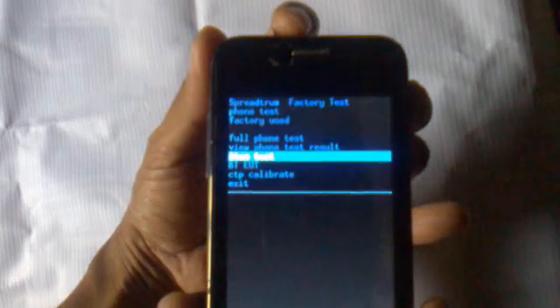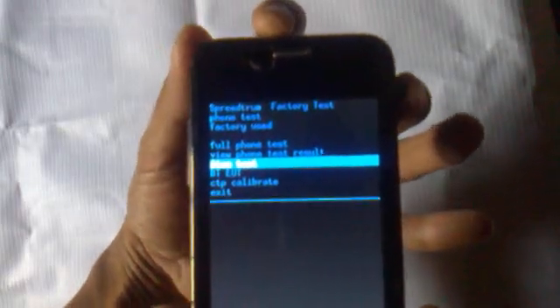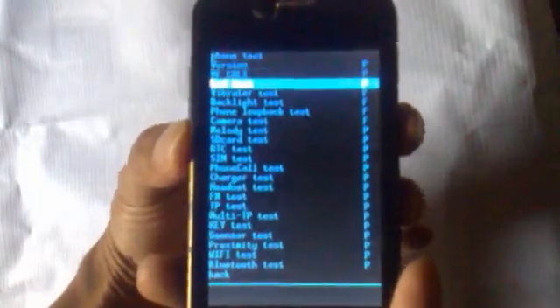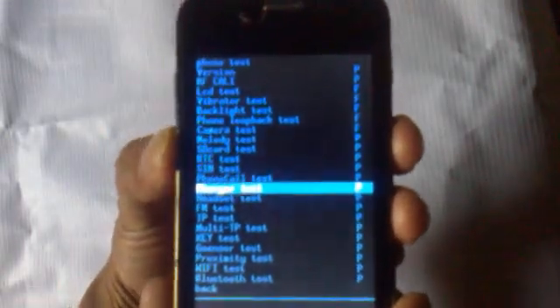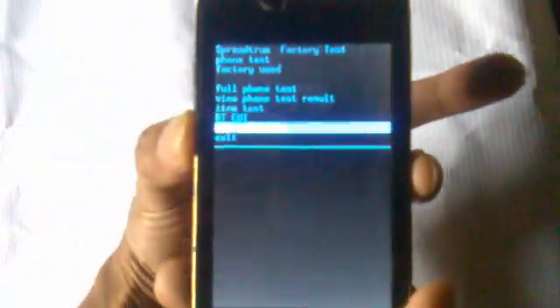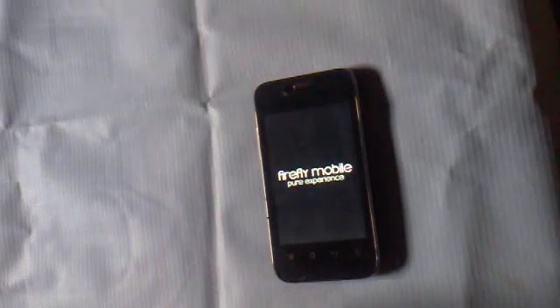View Phone Test Result, Item Test — this button is okay. In Item Test it shows like this. If you want to calibrate, go in, then go back and exit. Thank you for watching, please like, share, and leave a comment.